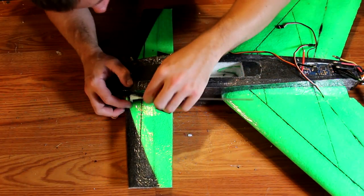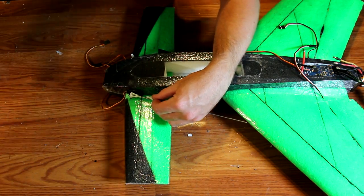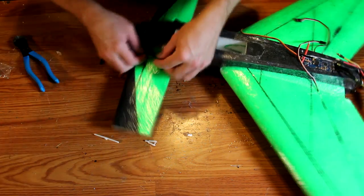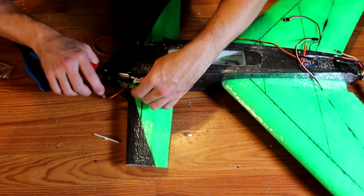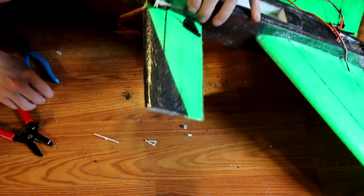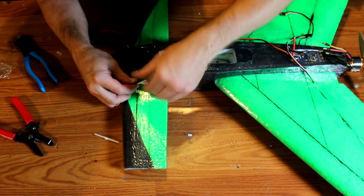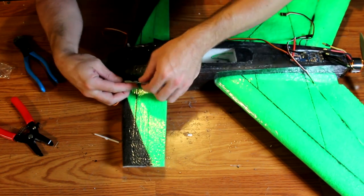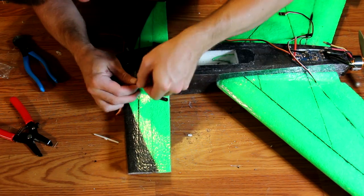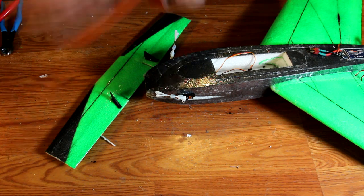Make the connecting rods for the canard the same way you did for the ailerons — take a threaded rod, thread it into one of the clevises, then using the airplane as a jig, cut off the threaded rod and reinstall the clevis. When setting this up, do not give any down reflex to the canard. The canard is already set at three and a half degrees of incidence, which should be enough to keep the nose up if the CG is correct. Note that a downward motion will lift the nose up and an upward motion will push the nose down — this is the reverse of most airplanes.